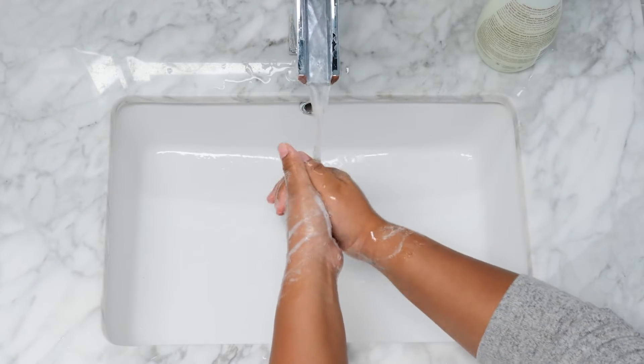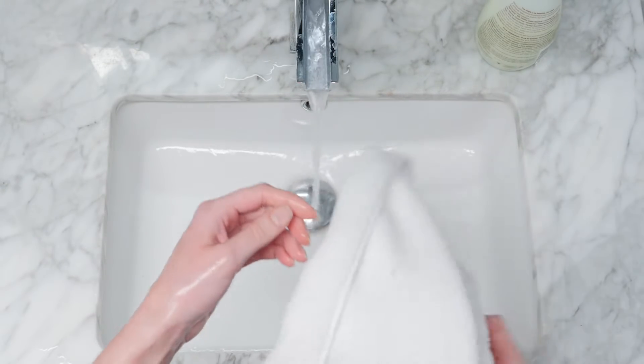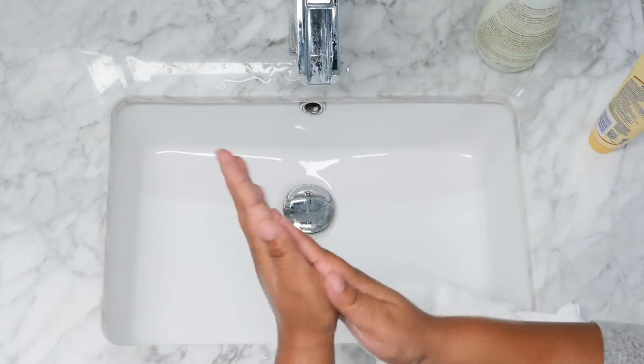Now thoroughly rinse all soap from hands. Pat your hands dry with a clean towel or paper towel. Lastly, apply a fragrance-free moisturizer to prevent dry skin.